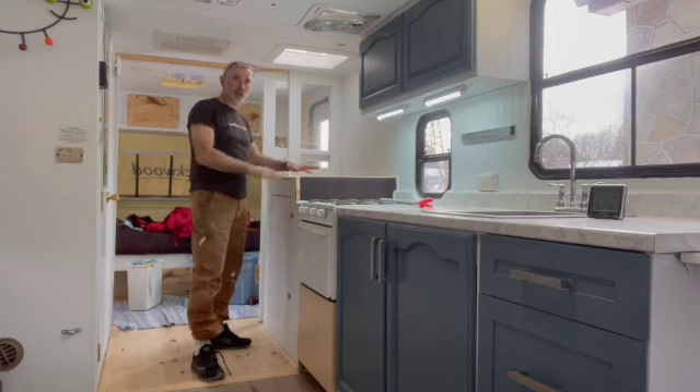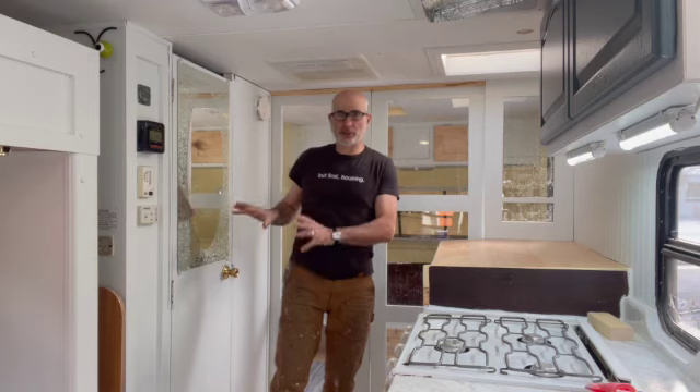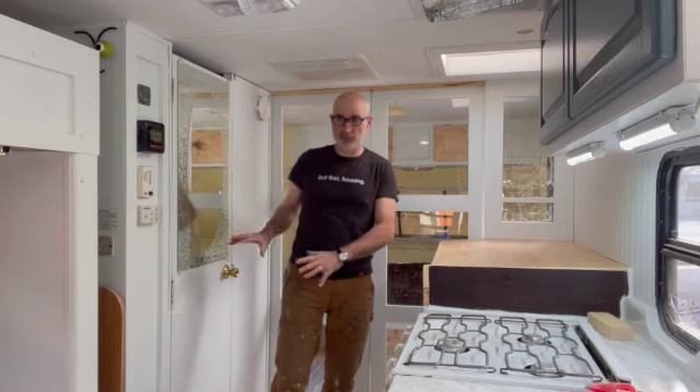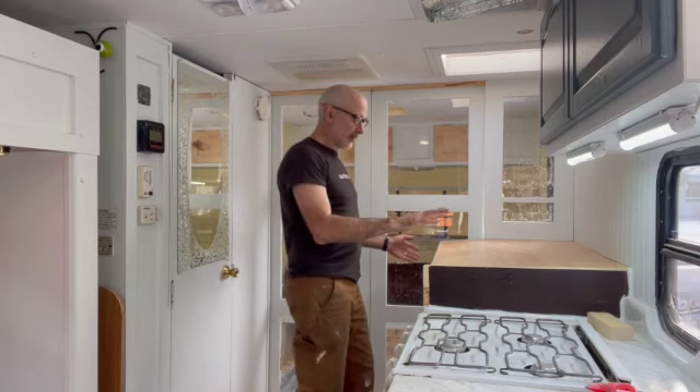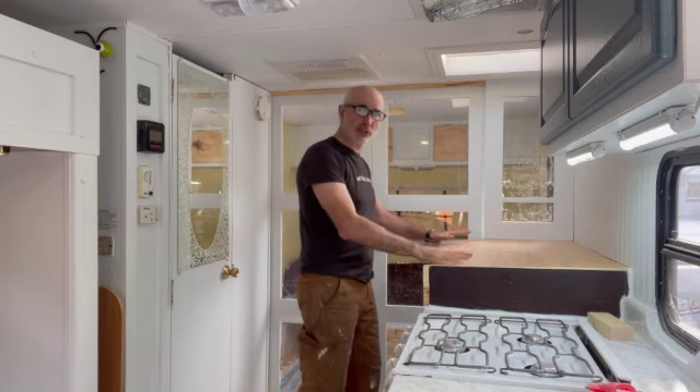I also have this coffee bar, which I'll bring you closer to. As for the washroom, it's purely a toilet and medicine cabinet right now. When I bring it back from storage, I'm going to possibly convert this into a shower.